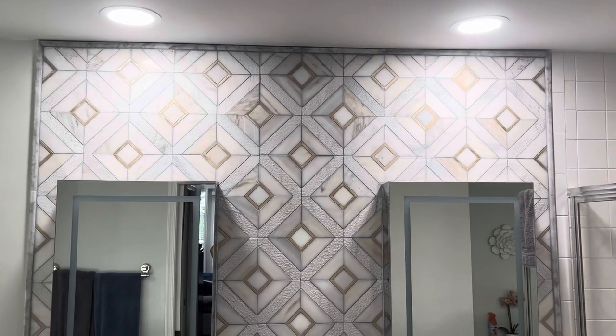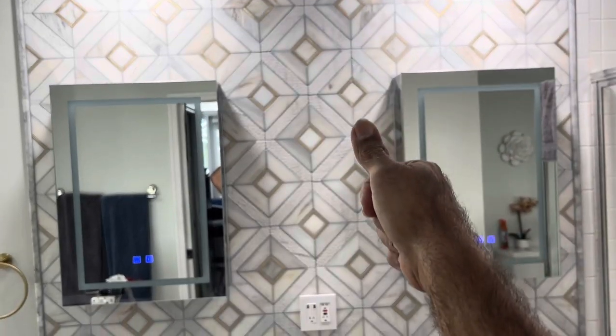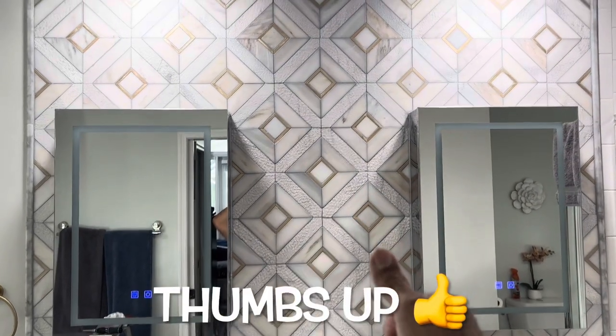Like, subscribe, and ring that bell. Don't forget to give me a thumbs up, and I'll see you on the next one. This one came out really nice.